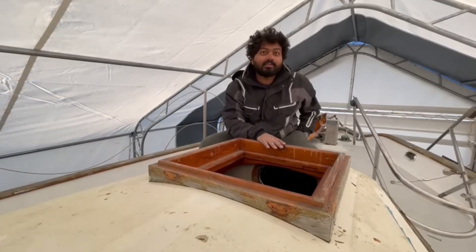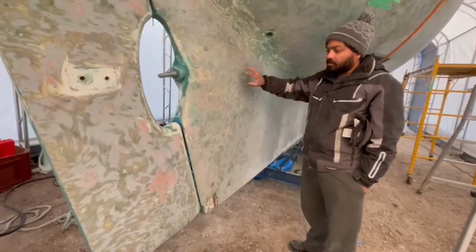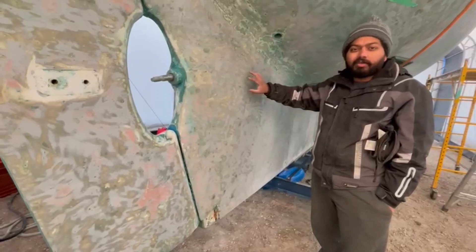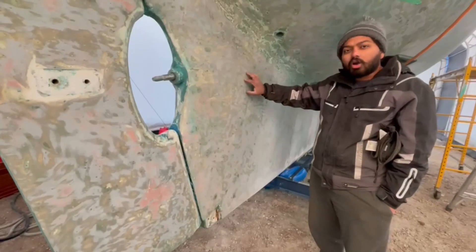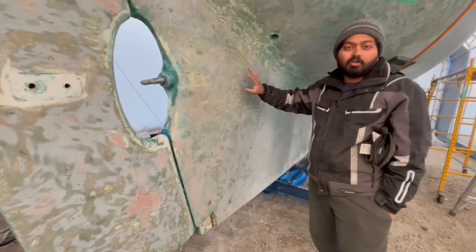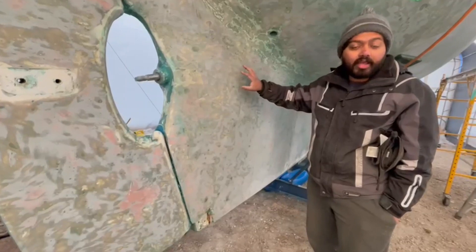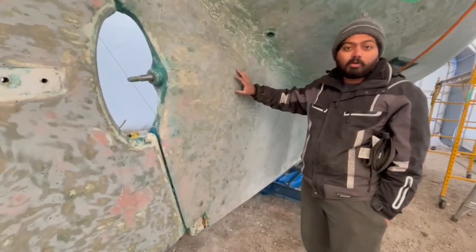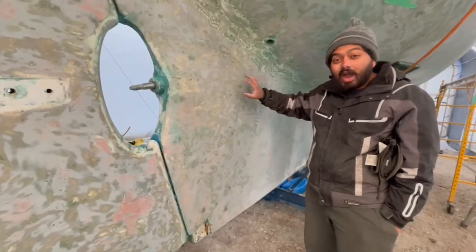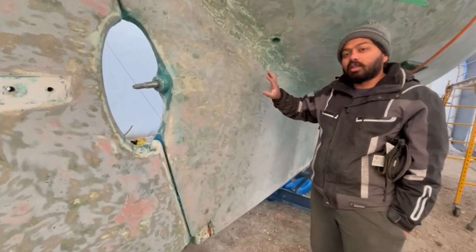The hull has been sanded down to the gel coat. I'm going to sand it a bit more, then apply two coats of barrier coat — an epoxy-based product to keep water out. On top of that, there will be five layers of copper coat. Copper coat is an anti-fouling paint that lasts a long time and is more environmentally friendly than most ablator paints. Ablator paints wear off to provide anti-fouling, whereas copper coat uses the copper in the paint to prevent growth on the hull. It's a hard paint, so I think it'll add speed compared to competitors using ablator paint.